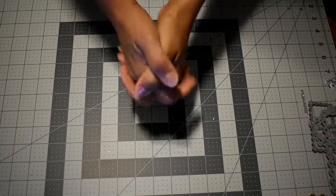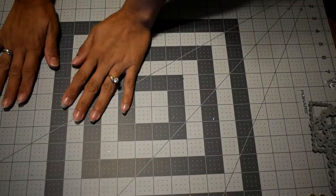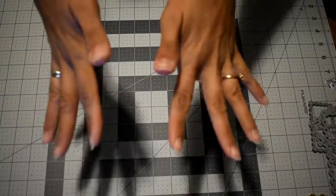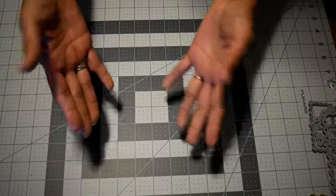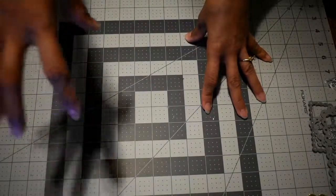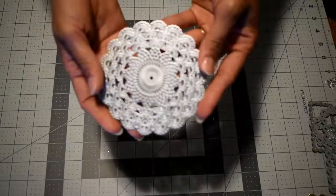Hello everyone, welcome back to my channel. I'm here to share a project I recently made and also to show you a small AliExpress dies haul I received lately. I'll show you the dies first and then share my project.